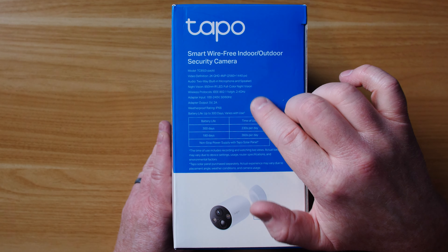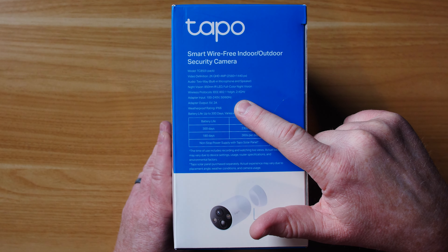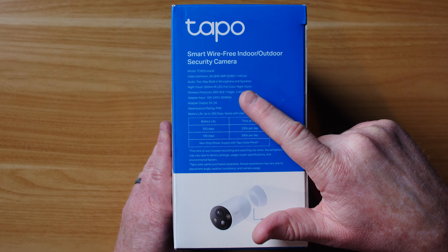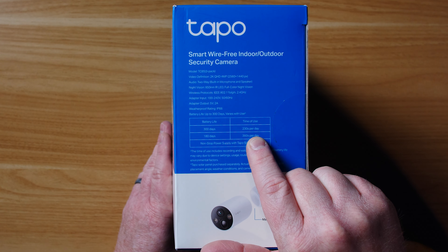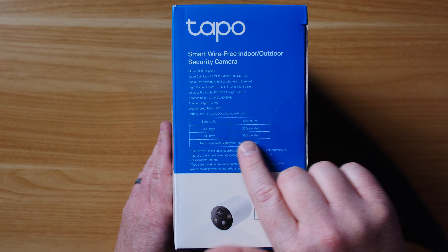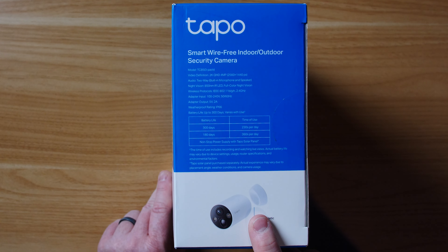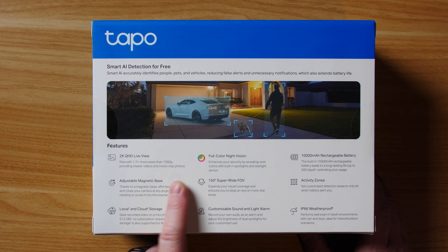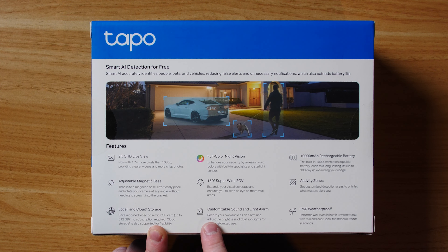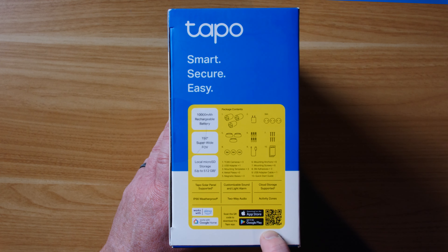On the side it gives some specifications: built-in microphone and speaker, night vision IR LED, full color night vision. It uses 802.11 BGN at 2.4 GHz. The power adapter is 100 to 240 volts with a 5-volt output, and a weather rating of IP66. The battery life could be 300 days if used 230 seconds per day, or 180 days if used 360 seconds per day. You can get nonstop power with the solar panel. On the back you can see tons of different features: 2K resolution, 150-degree field of view, IP66 weatherproof, and tons more.